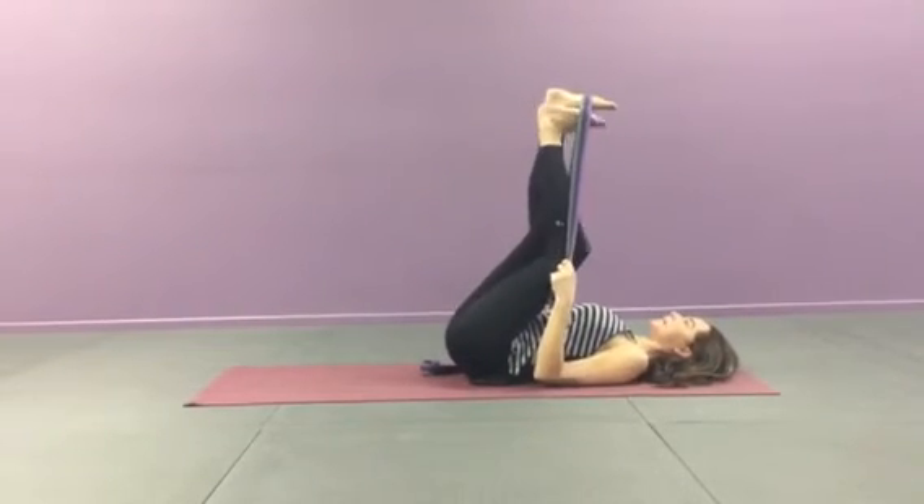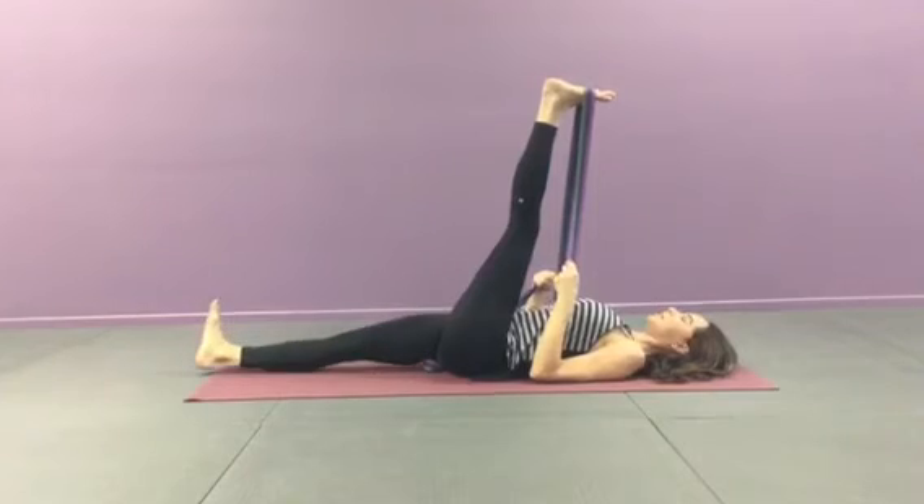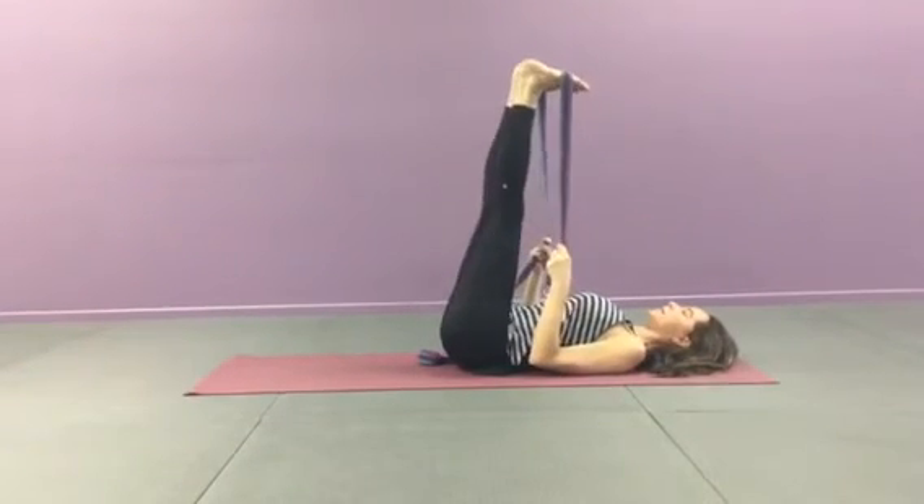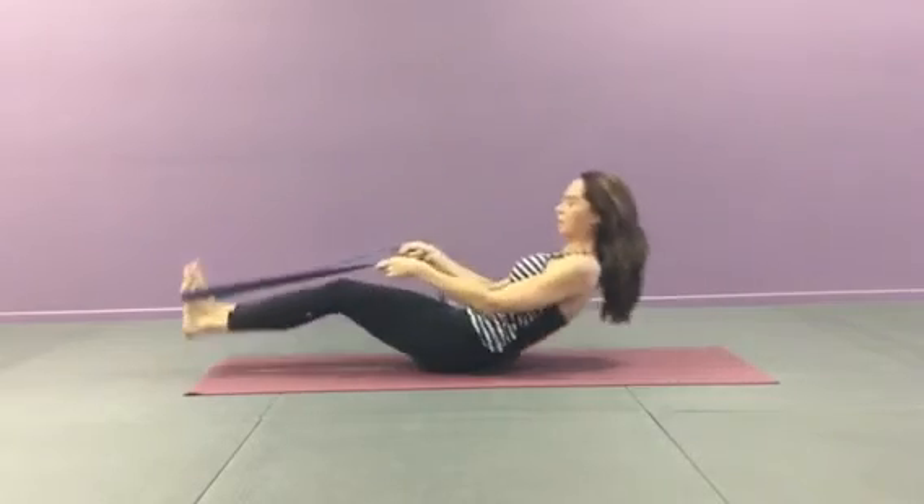And then of course you can take it on over to the other side, just like that. That's how you can switch it out. You can have both feet in, and then slowly rock yourself on up if you'd like. You can repeat that as many times as you'd like.